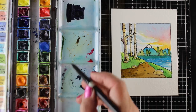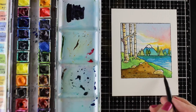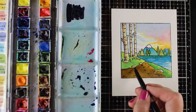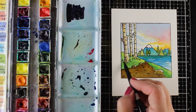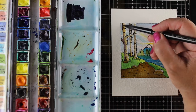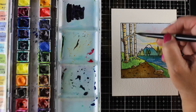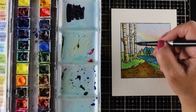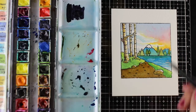I realized everything else was getting so bright that my colors in the front were looking kind of washed out compared to them. So I added another layer of brown to the path and the rocks. You can keep adding layers to add that contrast and give it punch, because it's the punch that's going to make a big difference in the overall perception of the picture.